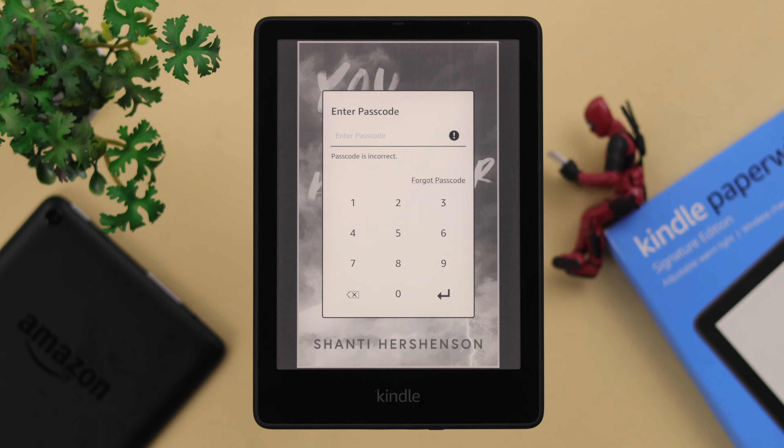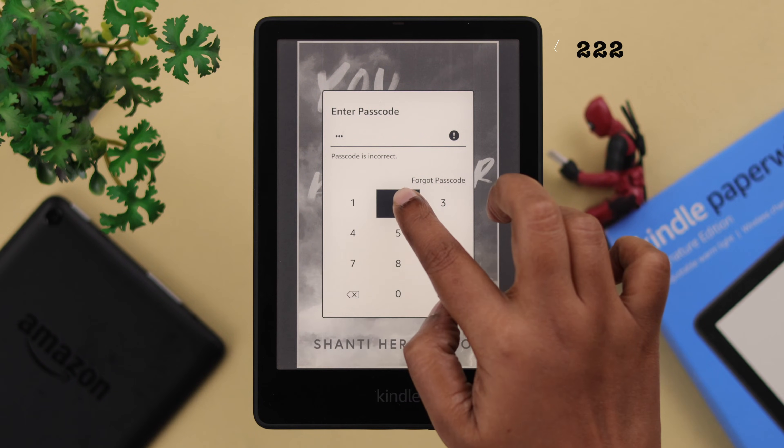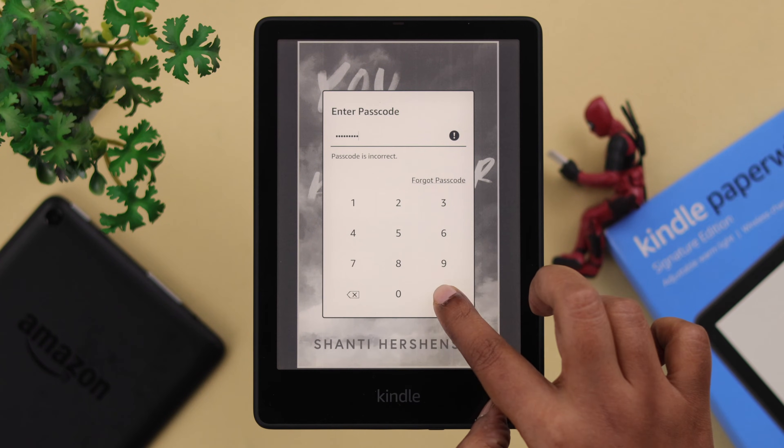Go back to this place and in the Password section, just type in 111222777. After that, press Enter.